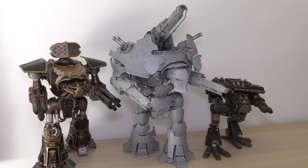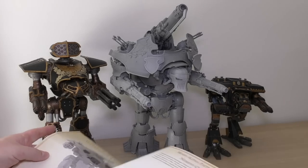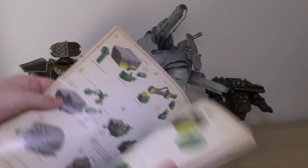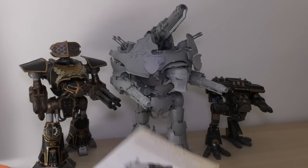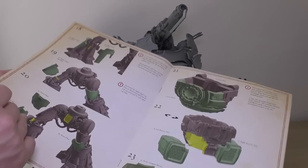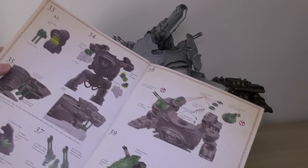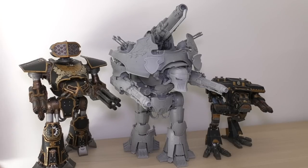One thing I forgot to mention right at the start: the instruction guides are absolutely amazing. These are not your typical black-and-white A4 photocopy pages like you'd get with the Reaver and Warhound — these are full-blown, exploded-view, color CAD instruction guides. They give you plenty of suggestions for magnetizing things, including the weapons. It's a fantastic guide, and if you're on the fence between this and the Warlord, you get this amazing guide with both of those Titans.